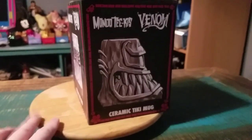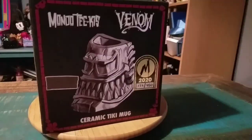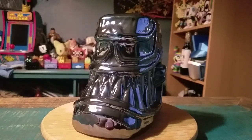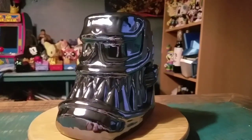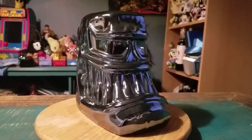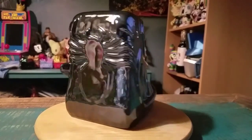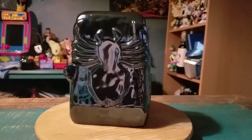I know we've already shown off the regular styling of him, but we'll pull this out so you guys can see him up close. Look how fancy this Venom looks guys. It's a metallic black that's supposed to be just the symbiote itself, so the whole mug is in that fun little shiny glaze.